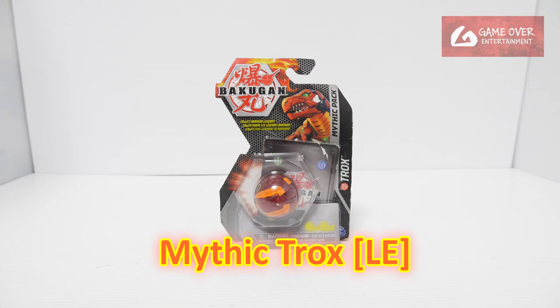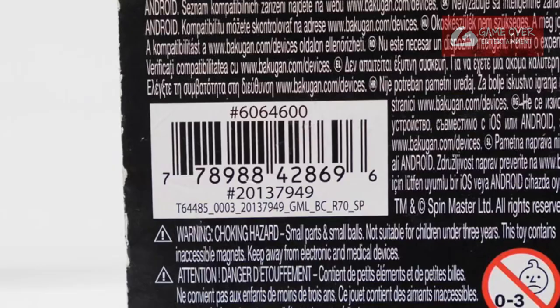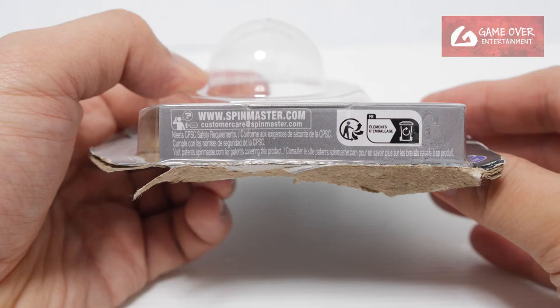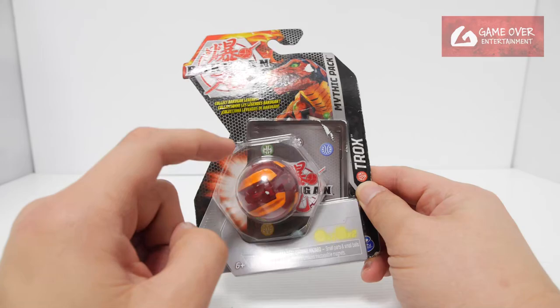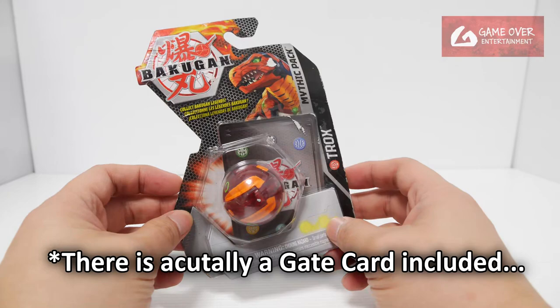So what I have in front of me is Pyrus Mythic Trox. Have a look at the front, have a look at the back, have a look at the barcode in case you're interested. So this is the bottom of the packaging. What's included is one character card and one Mythic Bakugan. There are no cores, no gate cards, and basically nothing else.